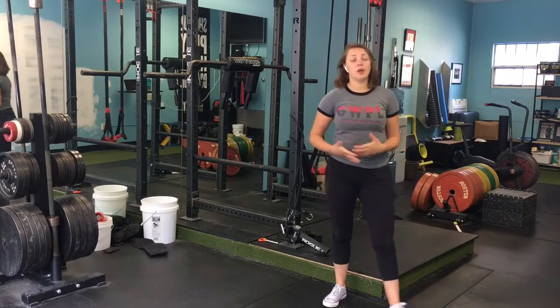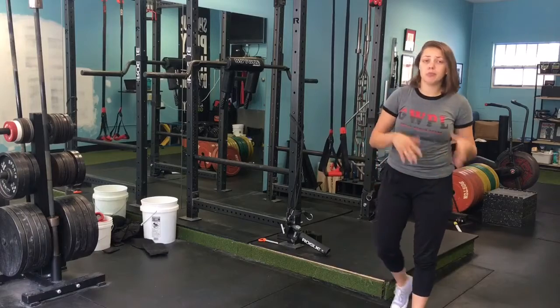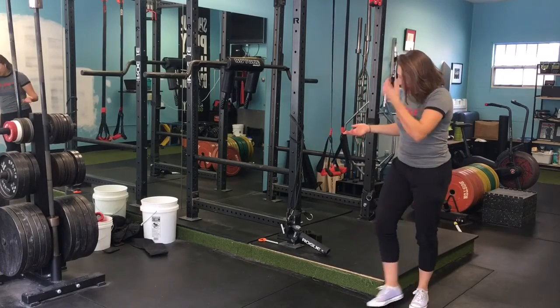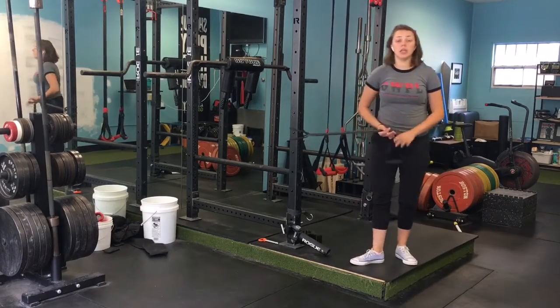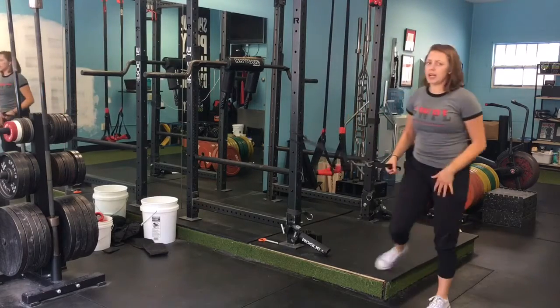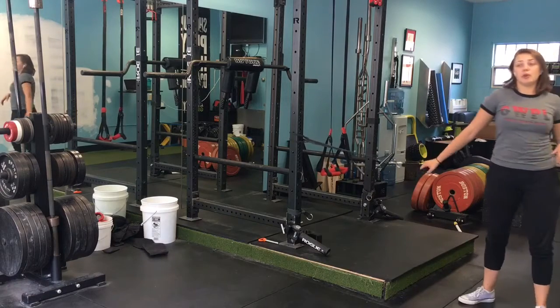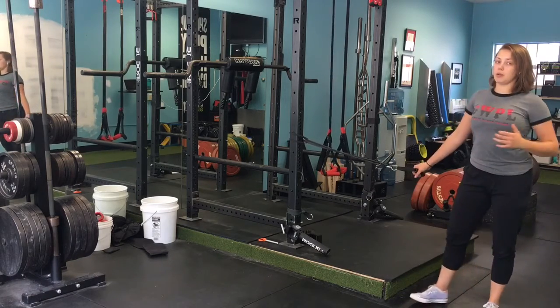Hey there, Lana's always here and in this video I'm going to show you how to perform a single arm split stance cable or band row. Because when I have a cable machine here, I'm going to be using a band or two. Obviously you can use a cable — it works exactly the same way. So if you know how to perform a cable row, everything applies here.